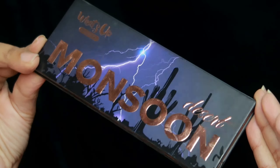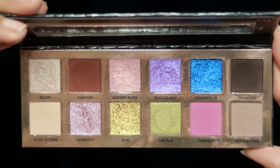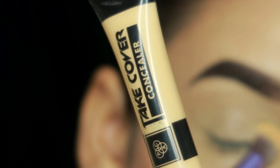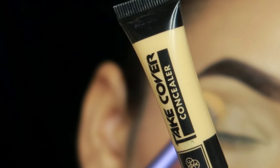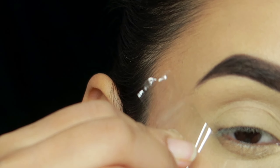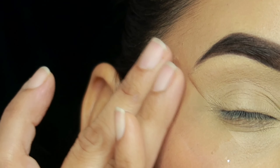To create this look, I'm using the What's Up Beauty Desert Monsoon palette — it's a very beautiful, travel-friendly, and highly pigmented palette. I basically took a take-cover concealer and applied it on my eyelid. I will not set it with powder, and I will apply it with sharp edges — make sure you don't crease your eyelid brush.